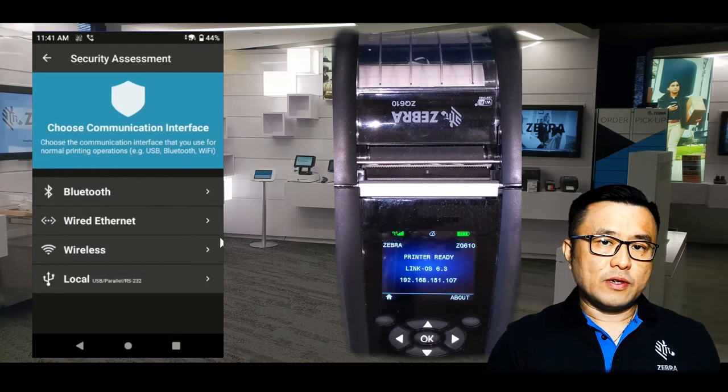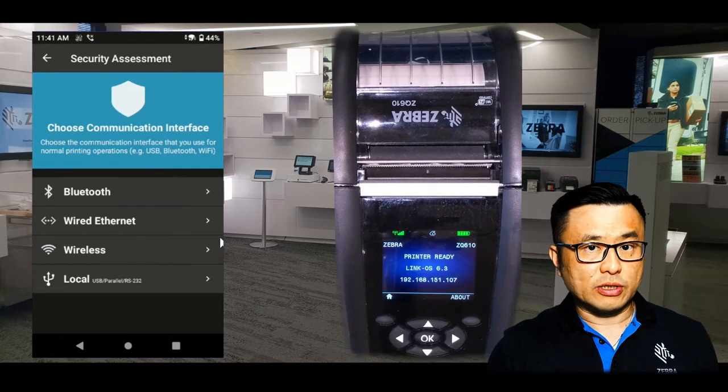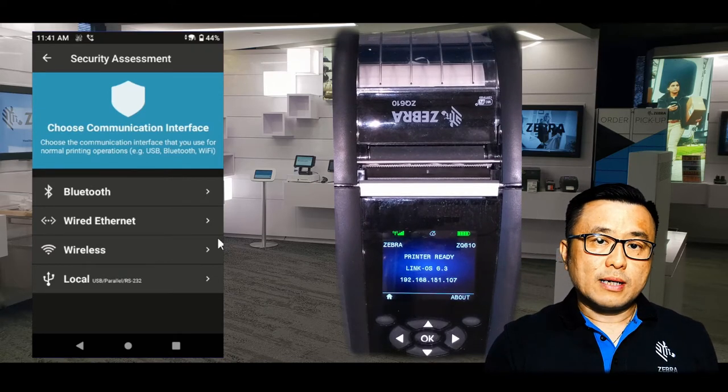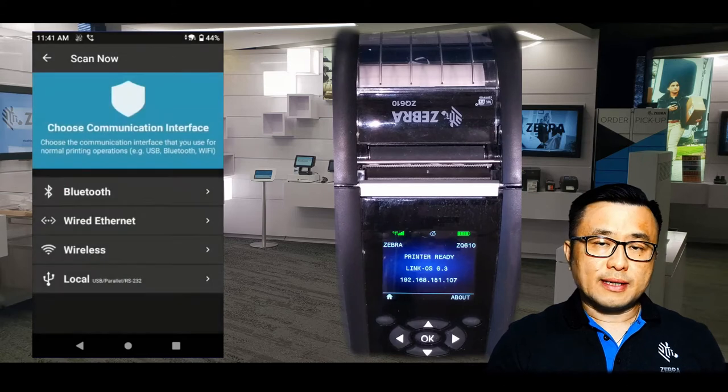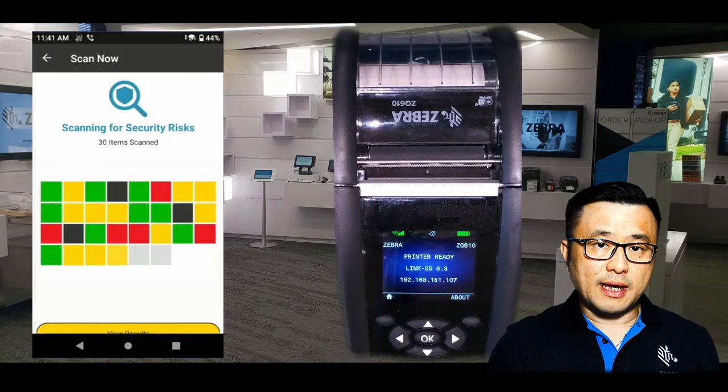You can see that there are a few interfaces you can scan: Bluetooth, wired, wireless, and local, which is the USB/cable connection. Since my printer is connected to wireless, let's click on Wireless. And within seconds, you see the results from the scan.